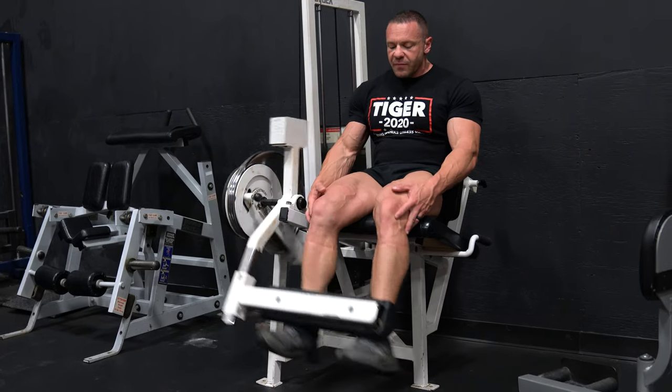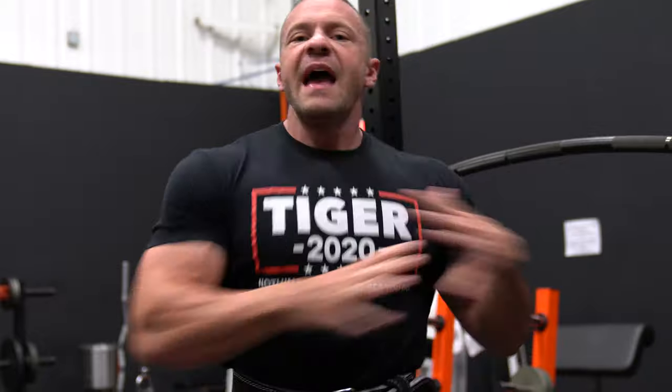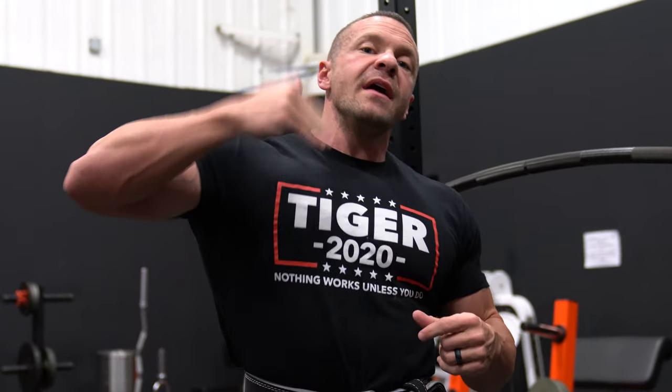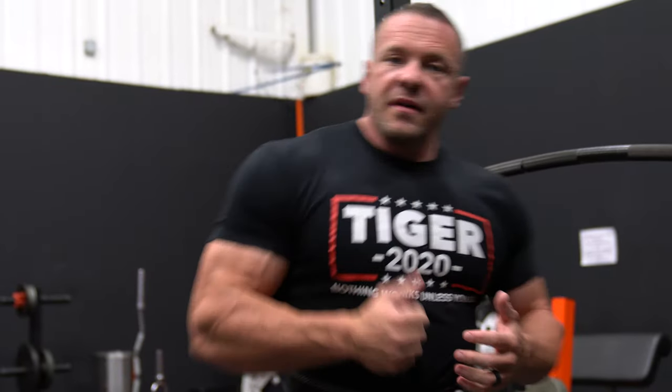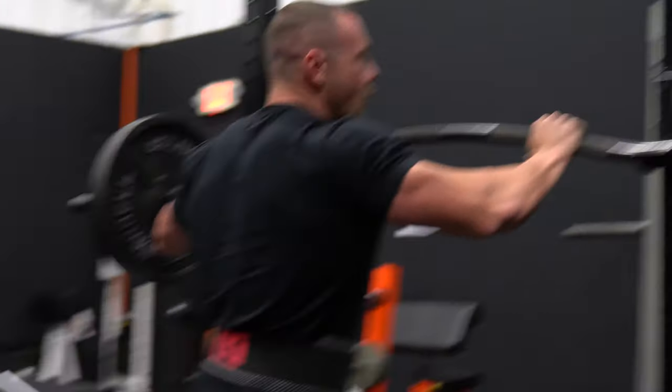First thing we do is the squat. With the squat you're using your entire body — your core, your legs, everything. We start with this, go as heavy as possible, do as many sets as you'd like. Normally I do five to ten sets working up in weight to my max. My heaviest set I'll do three reps. I like to pyramid and I'll start with around ten reps on my lighter sets.